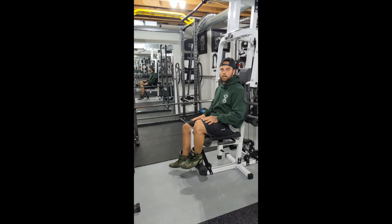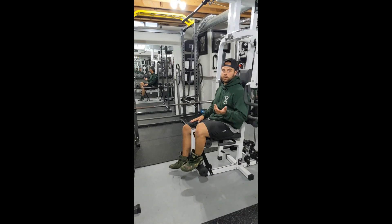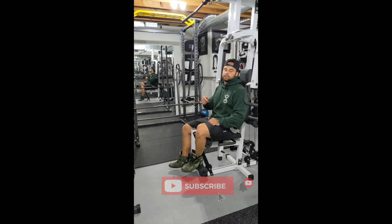Give these tips a little try, guys. Let me know what you think down in the comments section below. If there are any training tips you want me to go over, put that down in the comments section below too. Thanks for watching — hit that like button, hit that subscribe button. See you next Tuesday.